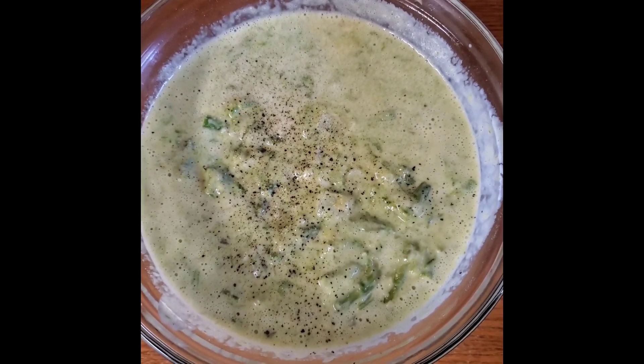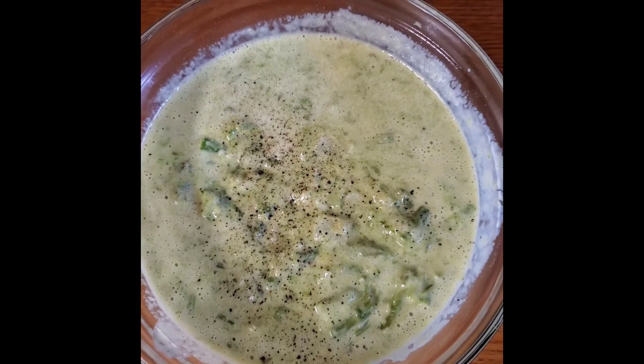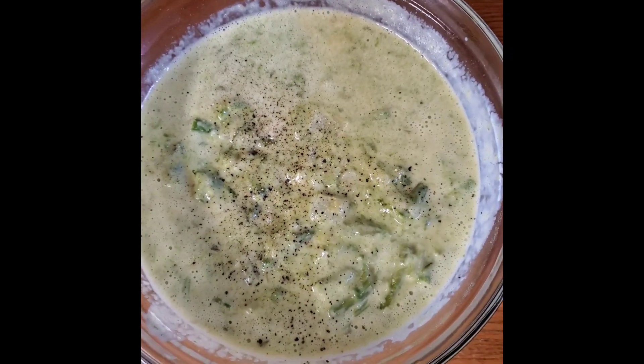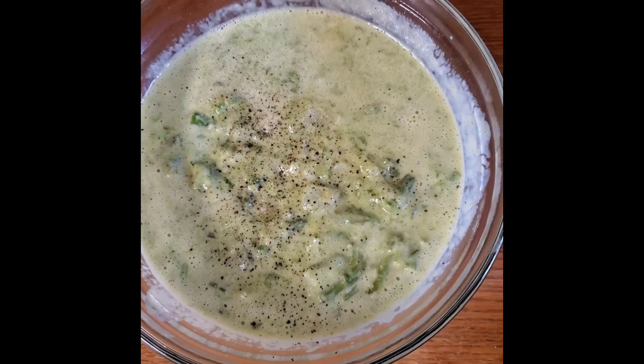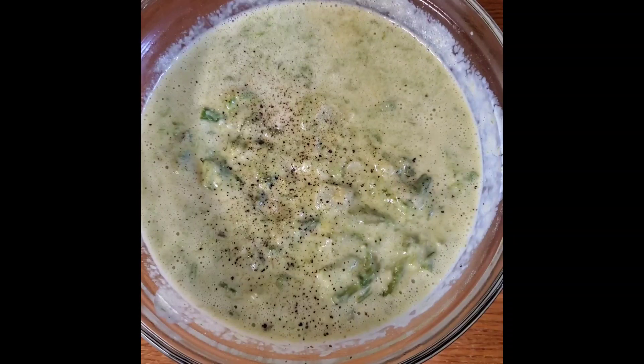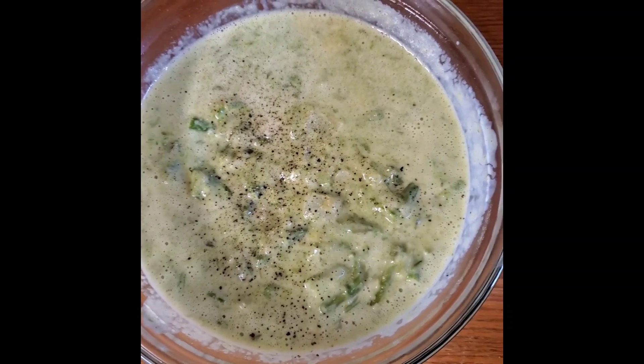This recipe turned out even better, and I did it in the Aroma rice cooker which I feel is super easy. This is an update to my cream of asparagus soup — lazy man's asparagus soup. I made it in the Aroma rice cooker like last time, but this time I remembered to use an immersion blender. There were some pieces I didn't get but most of it got blended.